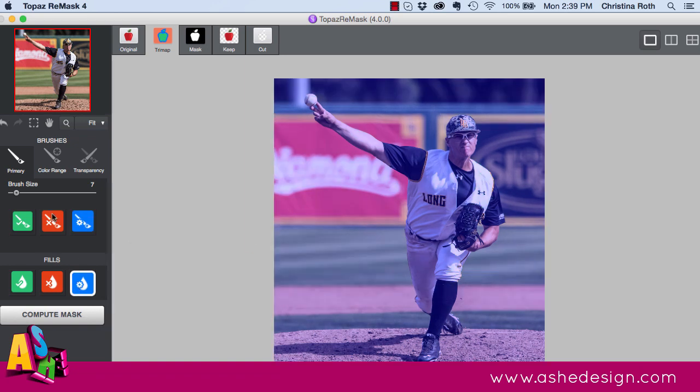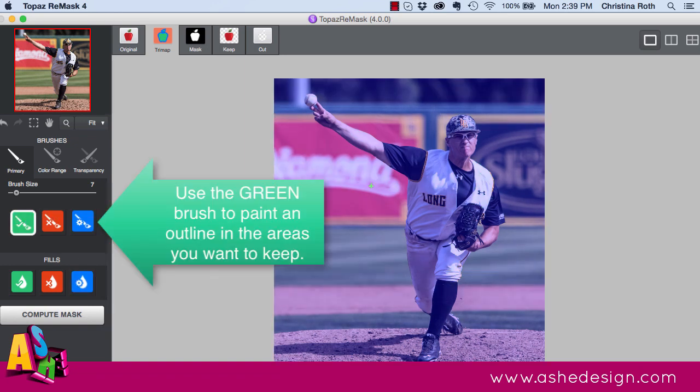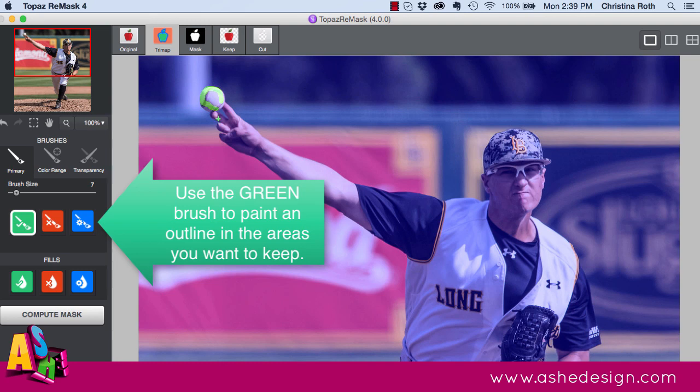First, use the paint tool to paint the entire image blue. Then grab the green brush to mask the areas you want to keep. You don't have to color in everything — just make lines around the edges, then go back and fill in some of the areas you also want to keep. You don't have to be precise at all.